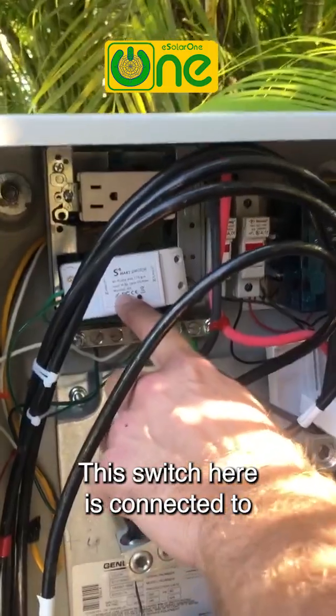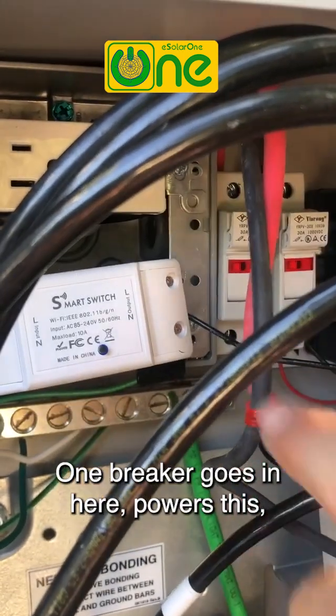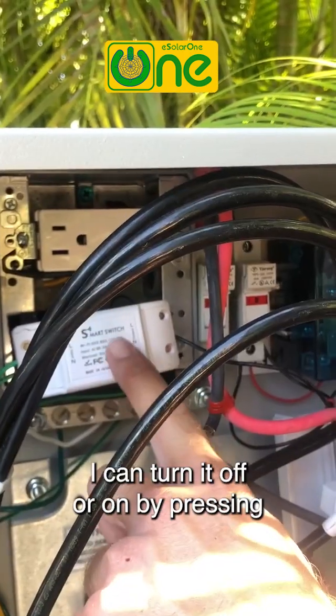This switch here is connected to two breakers that are housed here. One breaker goes in here, powers this, and goes out again to the next. I can turn it off or on by pressing here on the system.